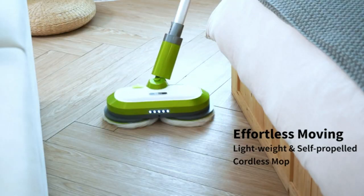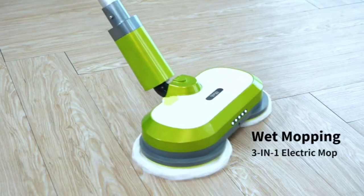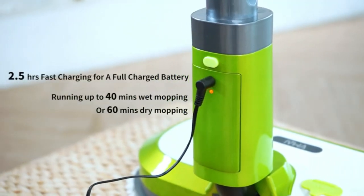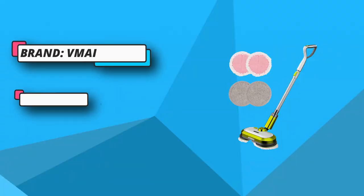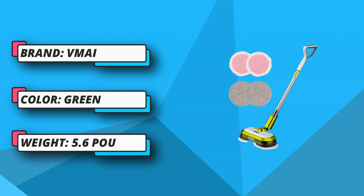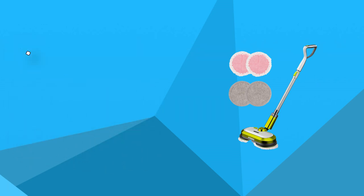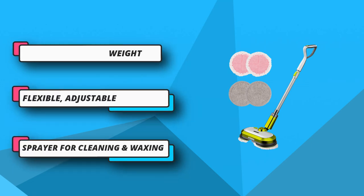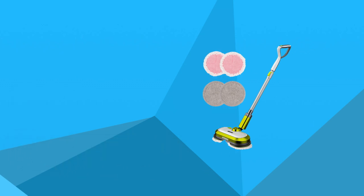Compared to other electric mops, the detachable 2,550 mAh battery of the VMI cordless mop provides a longer running time of 40 to 60 minutes after only 2.5 to 3 hours of fast charging, quickly cleaning up to 2,150 square feet. Applied with the latest wireless technology, it is unrestricted by distance. With less than 3 pounds of self-weight and an ergonomic handle, you can mop around the house or easily take the cordless mop up and downstairs for floor cleaning.